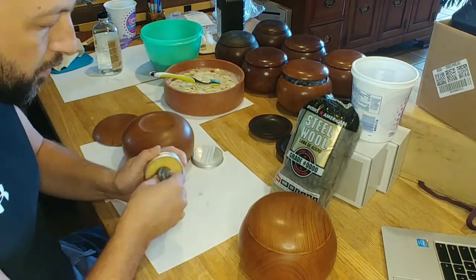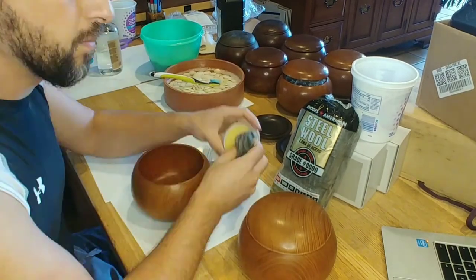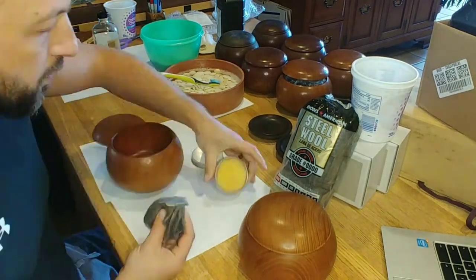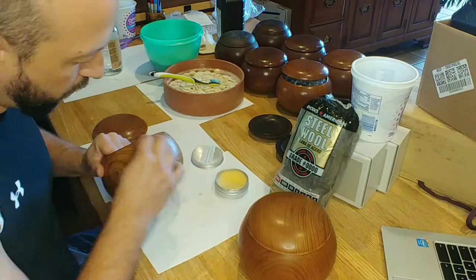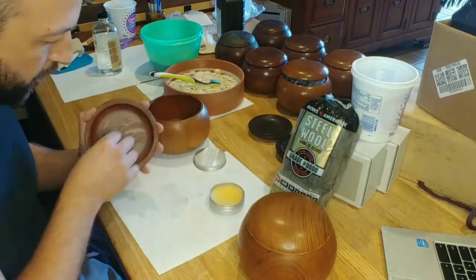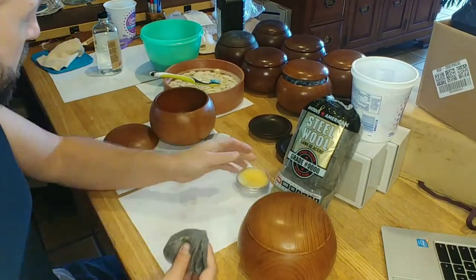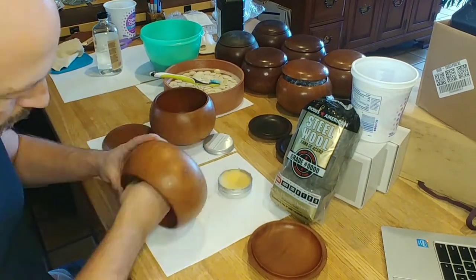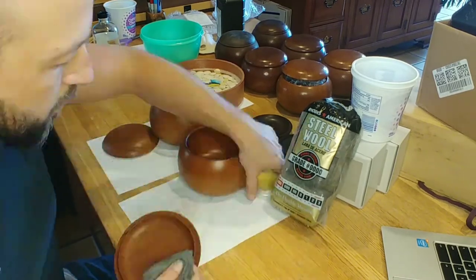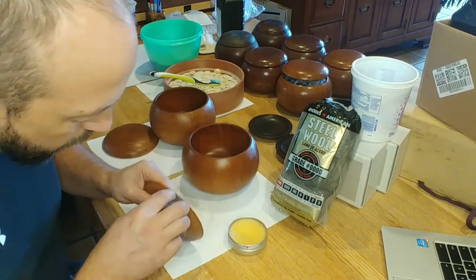The turpentine's evaporated, so now I'm ready to apply some wax to these nice extra-large bowls. I use steel wool for that — it's quad-ought steel wool, or four zeros. The wax acts as a lubricant, so we're not actually scratching the wood with that really soft steel wool, just giving it a nice even coat all the way around. I try to get all the globs off so you're not getting any linseed oil dark spots.